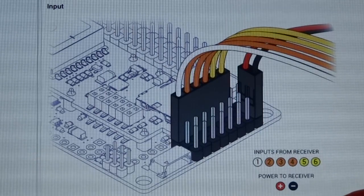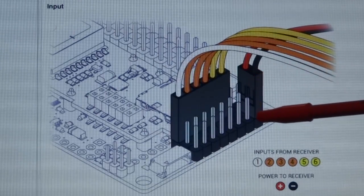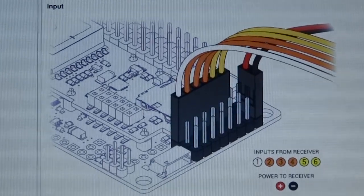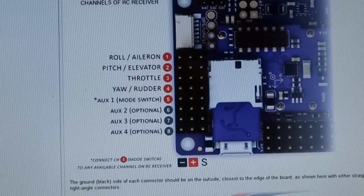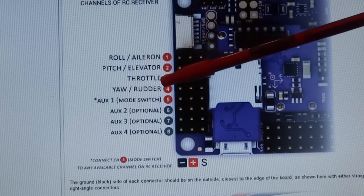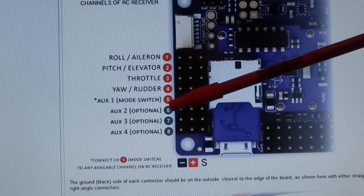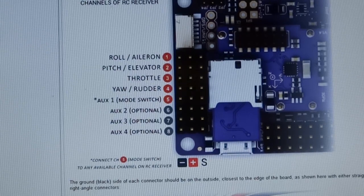The same thing applies to the receiver. The ground negative is always on the outside and you only need one positive wire to supply power to the receiver. This diagram shows you the positions of the channels: number 1 is aileron, number 2 is elevator, number 3 is throttle, number 4 is rudder or yaw, and number 5 is auxiliary 1. Channel 5 will be used for setting up your flight modes.